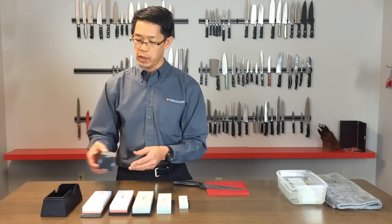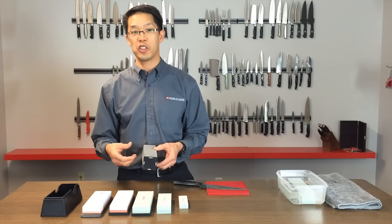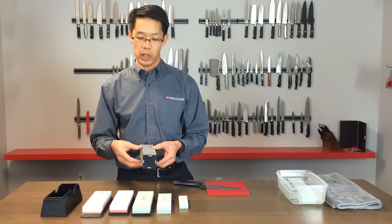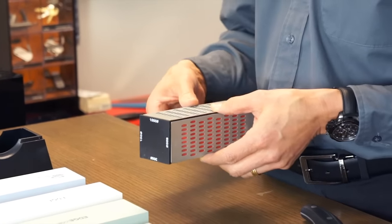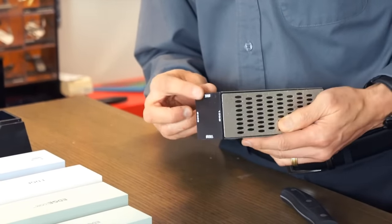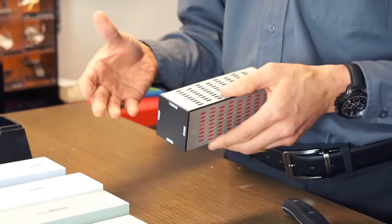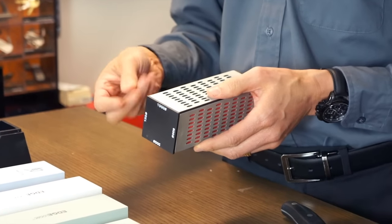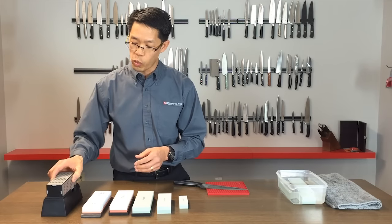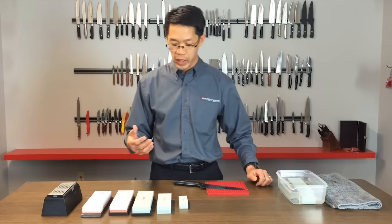Diamond is also very popular as an abrasive — diamonds are the most efficient sharpener you can get, and these are industrial diamonds, not jewelry diamonds. This particular one is called a quad stone, which is very popular because it has four different grits: 150, 300, 600, and 1000 grit. It gives you the most versatile options for sharpening your chisels or knives, and diamond stones can be used with water or dry.